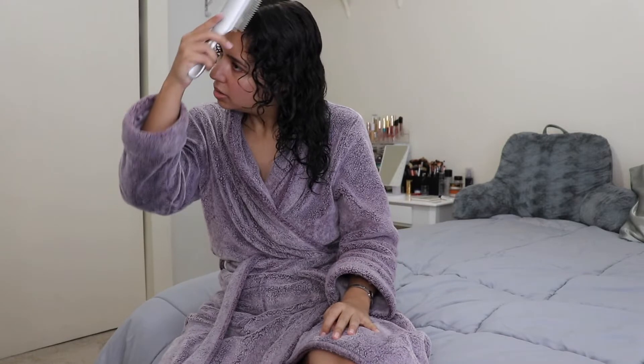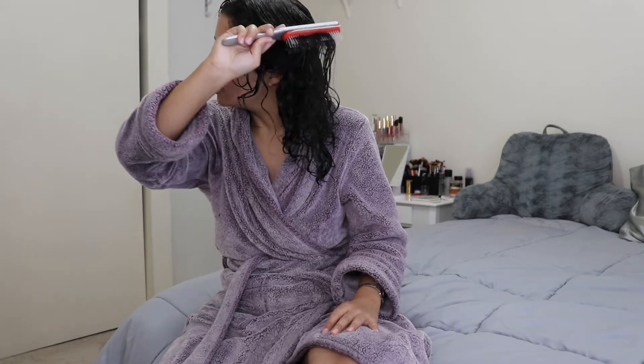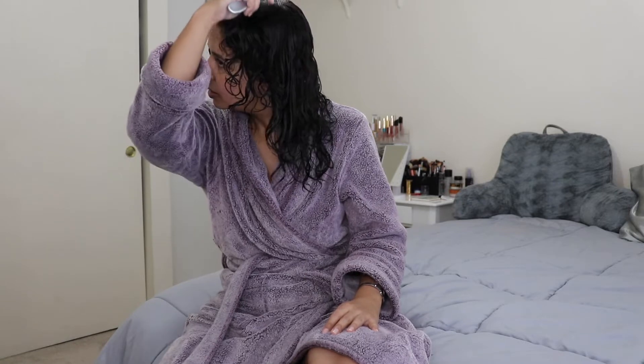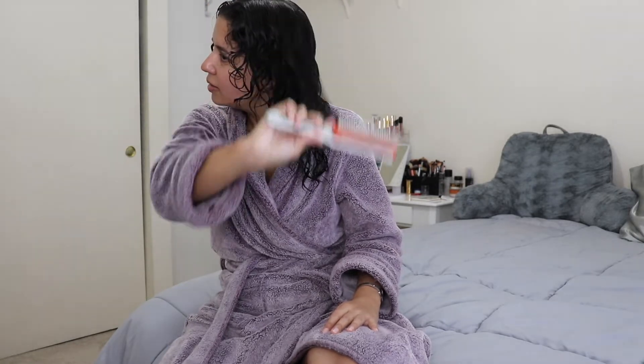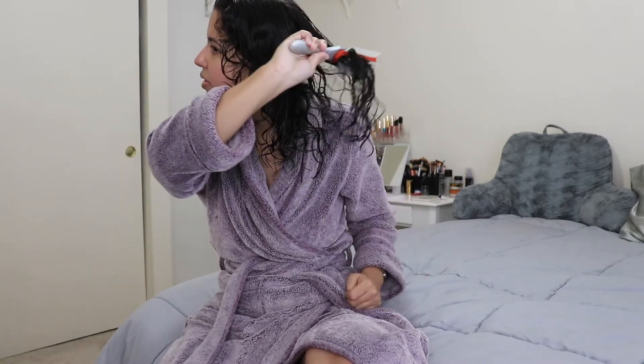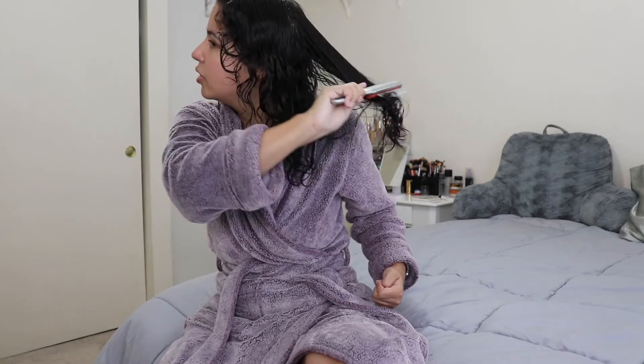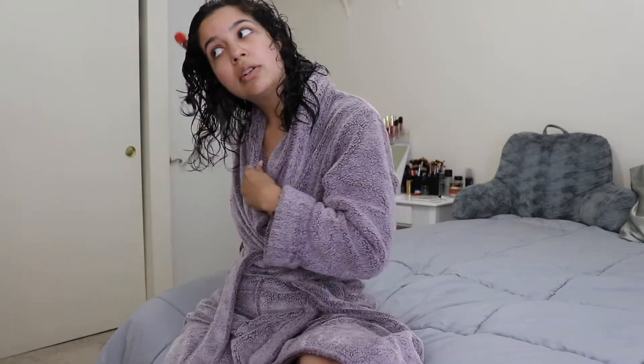Now I like to take a brush. The brush I'm using is from Cantu — it kind of looks like the Denman brush. I like to brush my hair outward to get defined curls and curl clumps. Doing this also evenly distributes the cream throughout my hair and detangles as well.